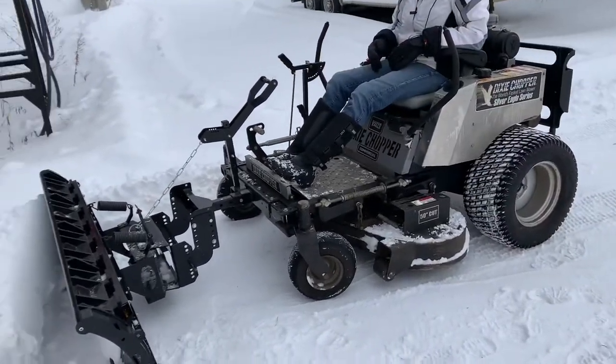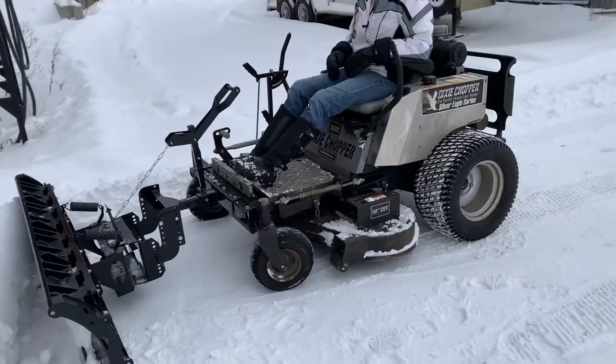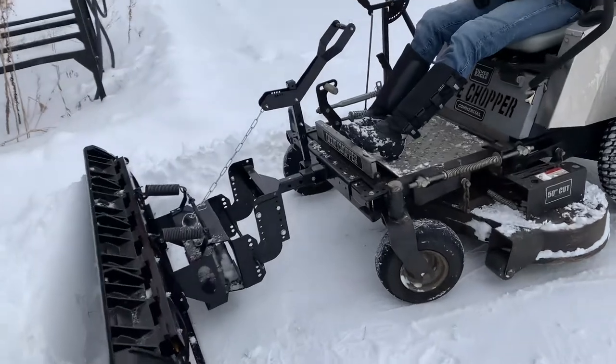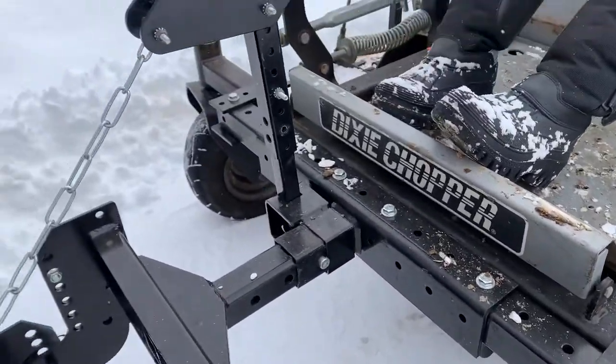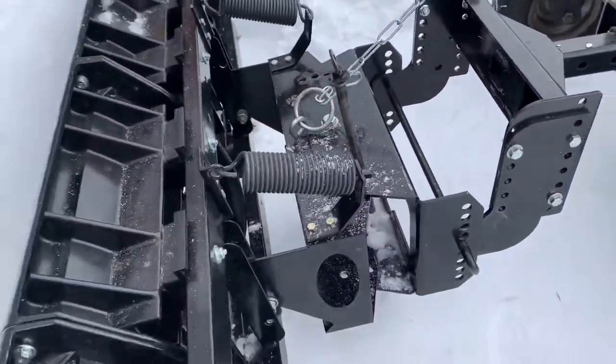It'll fit your Toro, it'll fit your Cub Cadet, it'll fit your John Deere, it's a Dixie Chopper — any Z-turn. It's a universal hitch mount. You can see we basically created a hitch, just attached it to the front of the unit.